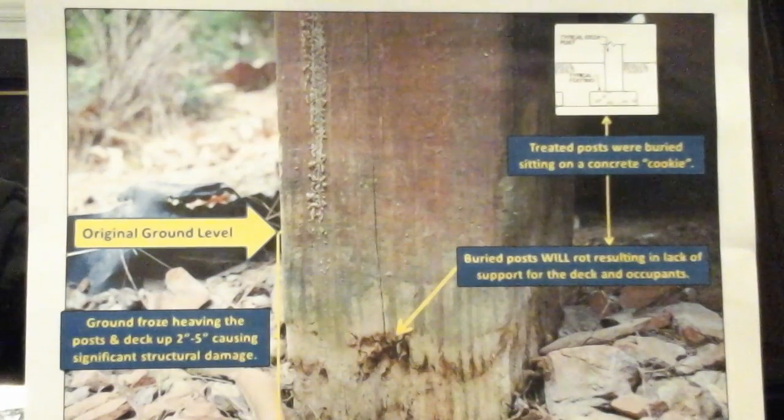The damaging effects of frost heave on the ledger board cause structural damage due to the extreme leveraged force exerted by uplift of the post. Furthermore, the ledger board's structural connectors are compromised by the shearing force effect applied to the connectors via the leverage force of the joist connection to the ledger board.